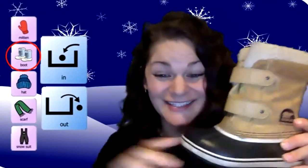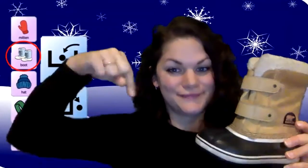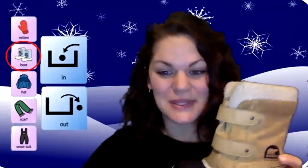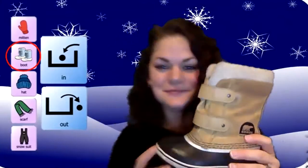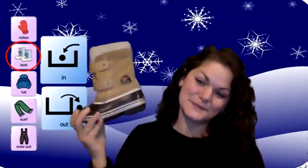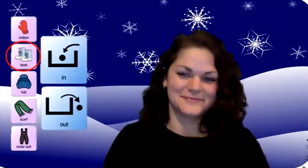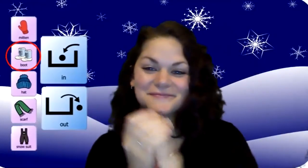Do you have your boot? All right, wait a minute — where does our boot usually go? On our feet. For this though, we can just hold it and dance with it, or you can put it on your foot if you want to — your choice. Put your right boot in. You take your right boot out. You put your right boot in and shake it all about. You do the winter hokey pokey and you turn yourself around. That's what it's all about.